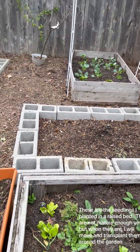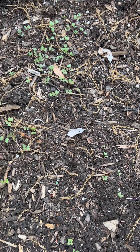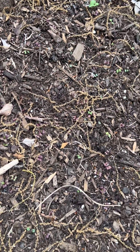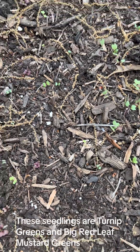These are the seedlings I planted in a raised bed. They are not mature enough yet, but when they are, I will move and transplant them around the garden. These seedlings are turnip greens and big red leaf mustard greens.